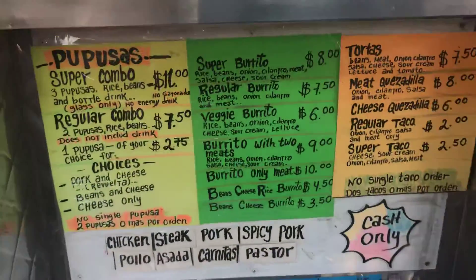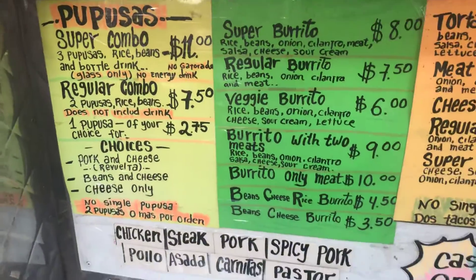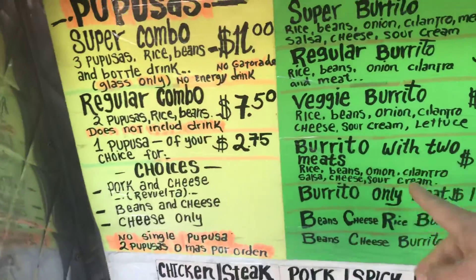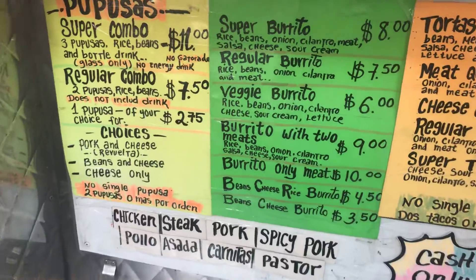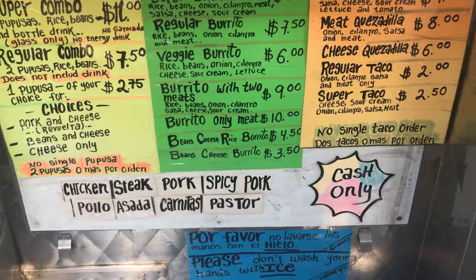She's here so I'm gonna order. I usually get the burritos with two meats — I'm gonna try to order that in Spanish. My Spanish is not that perfect, but I'm gonna show you guys that you just need a little courage when you come up here.